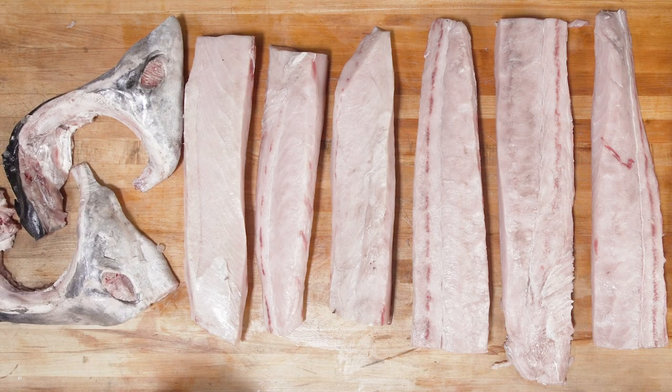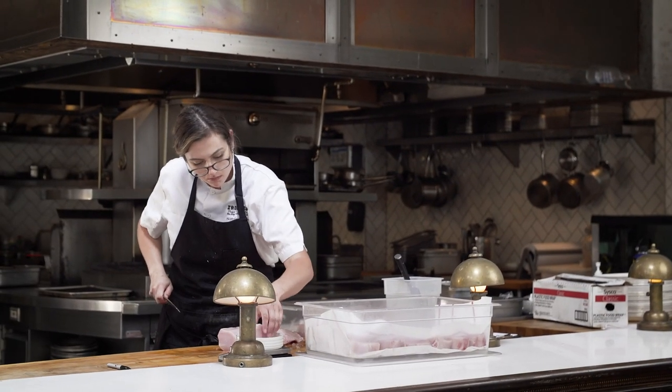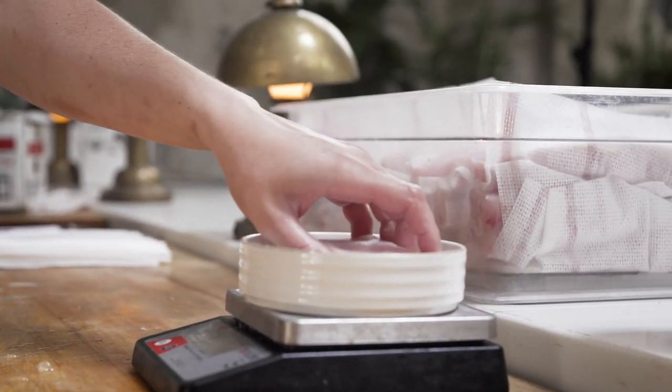So now we have our swordfish lined out and ready to portion. Here at Ironside, we're going to portion probably about 45-ounce fillets a day. That'll take up maybe half of it, and then we'll save the other half for tomorrow.